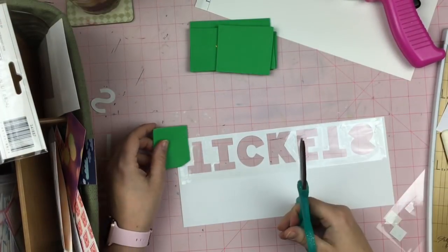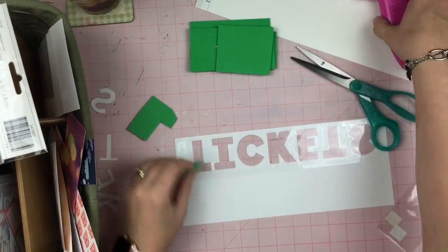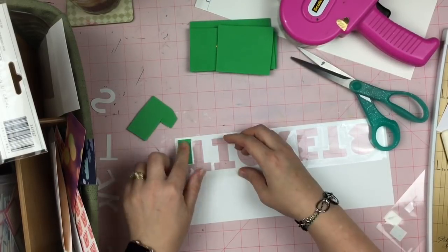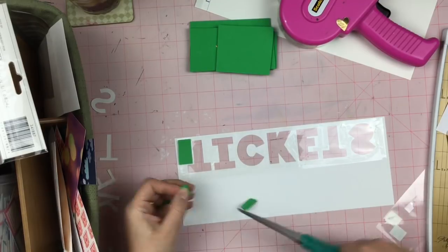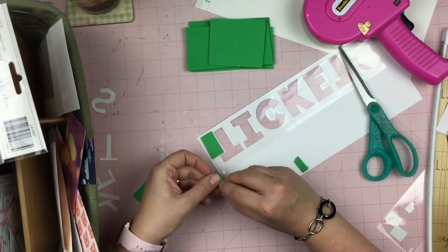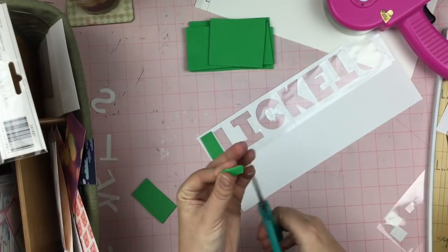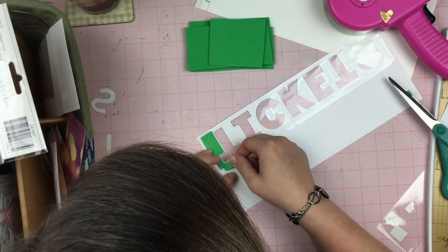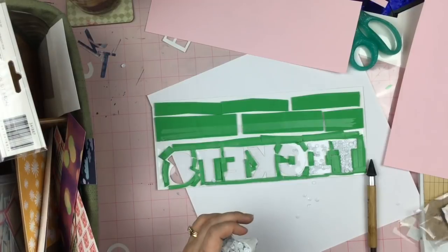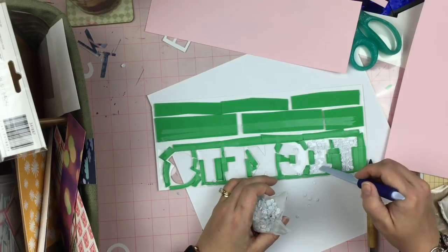And then I'm going to take these bits of foam that I have and I'm just going to work it around and just create kind of a shaker box around the word 'tickets.' Now I do keep some craft foam cut up into little tiny squares right on my desk. I find it's really easy to have that handy when I want to pop up something and don't want to use a foam square or a pop dot. Voila — I made the whole thing a shaker box.